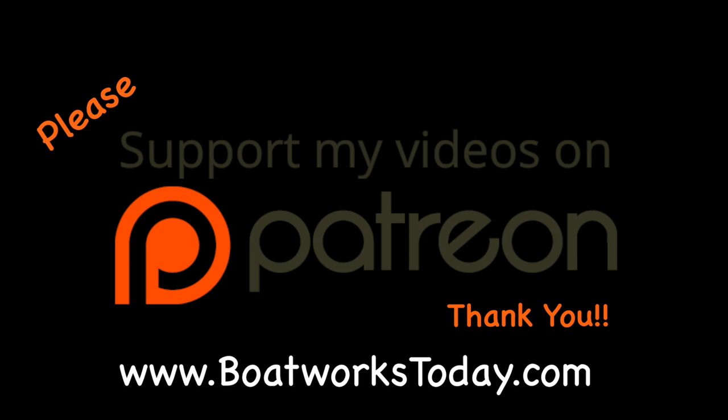Boatworks Today is a viewer-supported show. To learn more on how you can get involved and watch extended ad-free versions of these videos, please visit our website boatworkstoday.com and click on the top of the heading where it says support this show. Thank you.